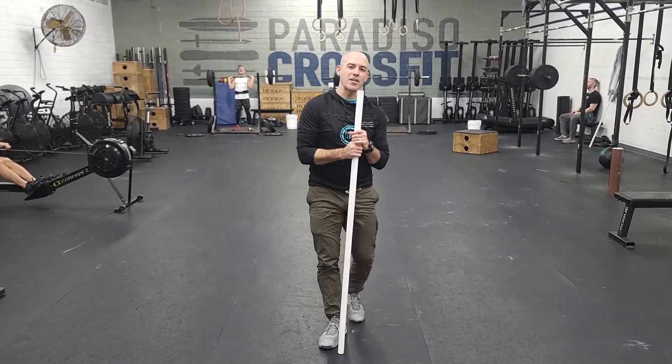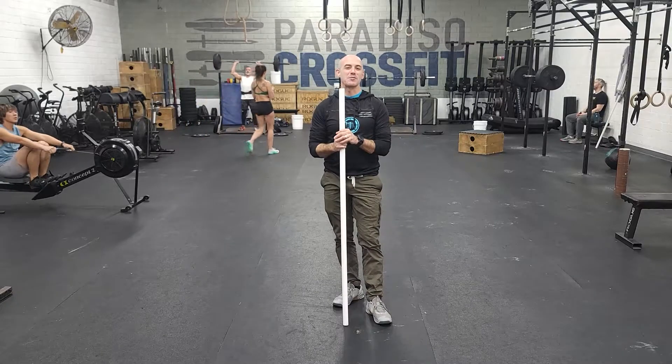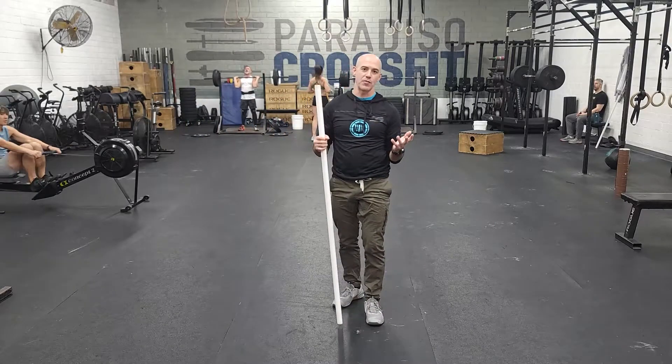Alright guys, our Saturday running clock workout — our first workout of the new year. We're going to start off with some snatching. So this is going to be 10 minutes for part one.